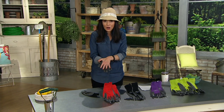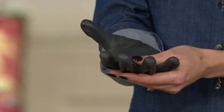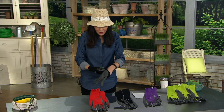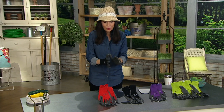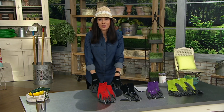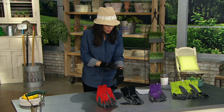A lot of protective garden gloves are so thick that you end up taking them off because they become cumbersome. These are wonderful because they're super durable and super comfortable — you can feel everything and really get in the dirt.